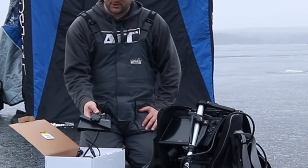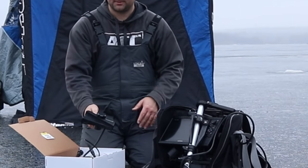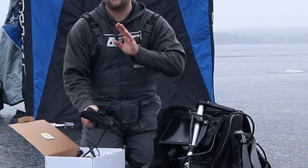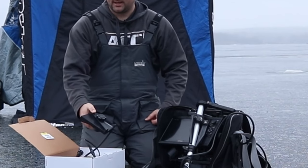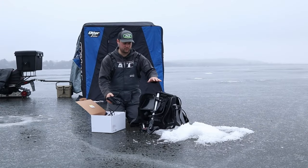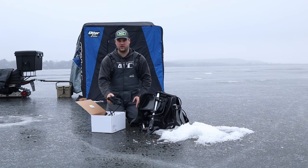The LVS34, which is the LiveScope Plus, is more of a rectangle shape, and it seems like it's been the more efficient option for viewing further out in distance. You're going to see here most likely that the 100-foot mark is really pushing the limits of the LVS32, whereas the LVS34 is pretty crisp and clear at 100 feet out.